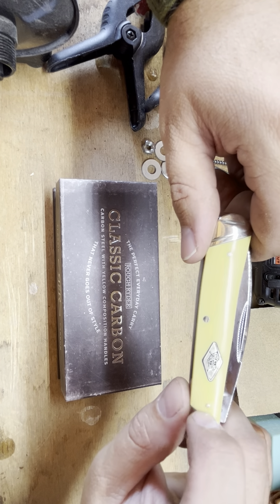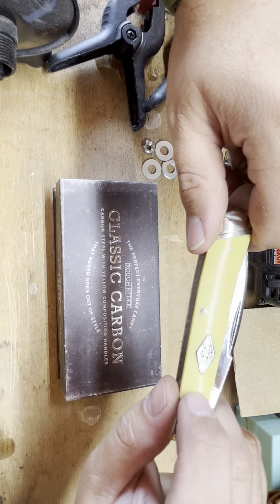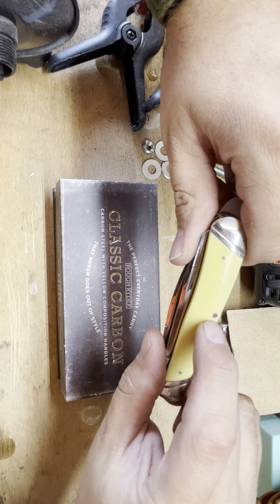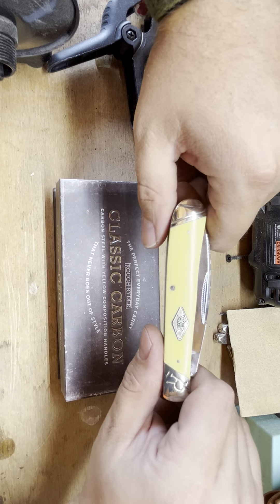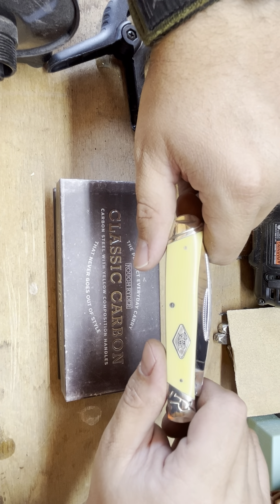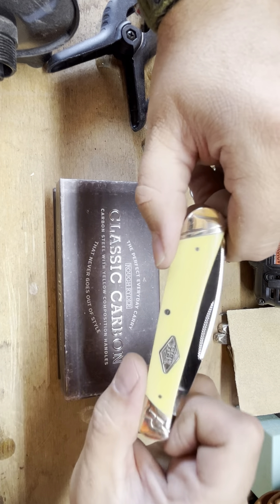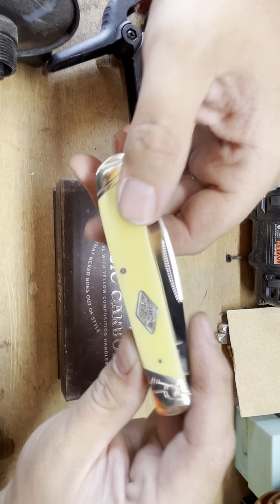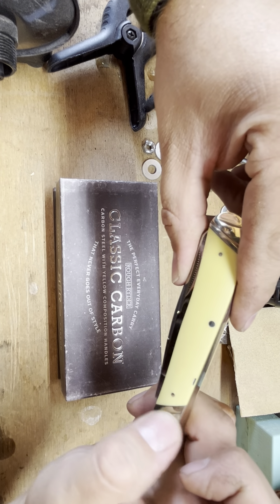It does have brass pins, which you don't often feel on cheaper knives — they don't peen them down very well. But this time they've done a pretty good job. The bolsters are silver nickel, kind of the same thing an Old Timer has done, and they've put an 'R' on there that continues out this way.